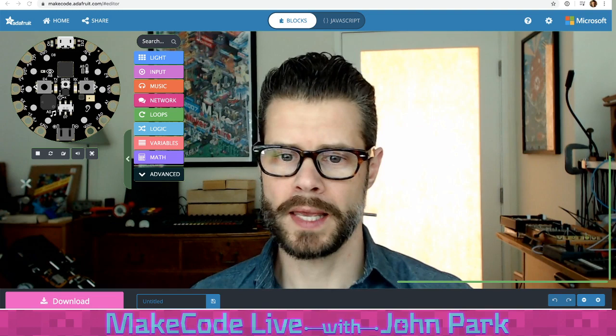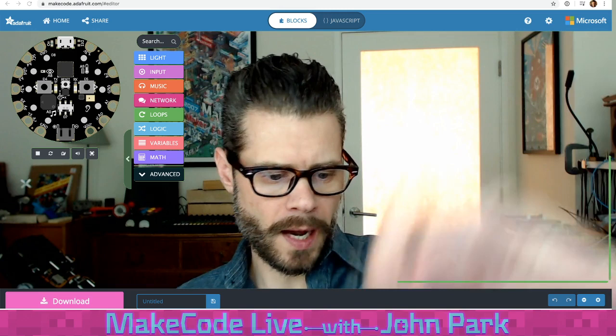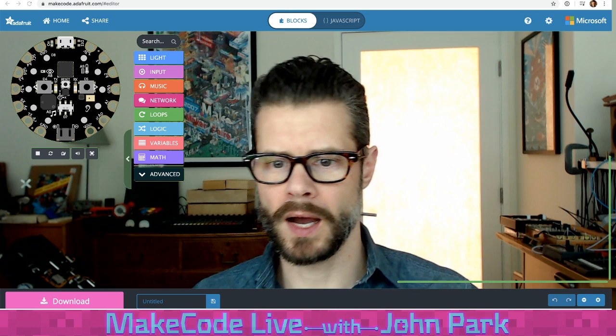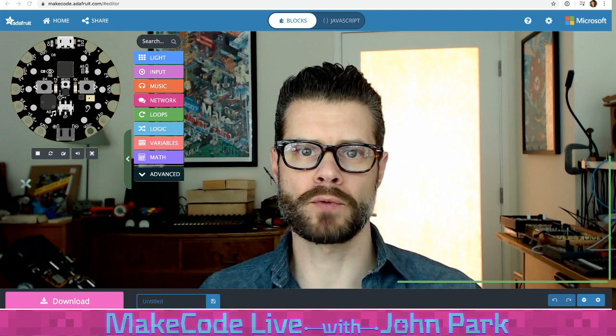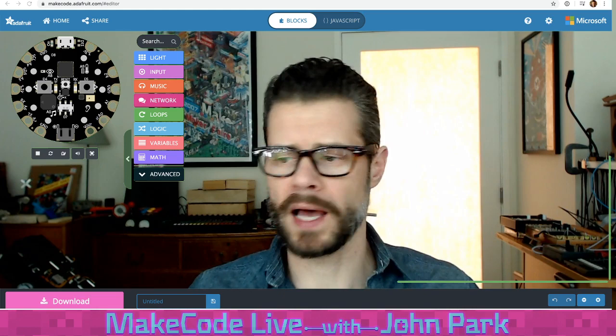For today's project, what I'd like to do is use the built-in accelerometer on the Circuit Playground Express — I've got one right here. There's the Circuit Playground Express. We're going to use that accelerometer, which is a little tiny sensor built right onto the board that can track motion. It can track the tilt and the shake of the whole board on three axes. What we're going to build is a bubble level, which is a really useful tool for figuring out if a surface such as a desktop or some piece of wood you're working on is level.